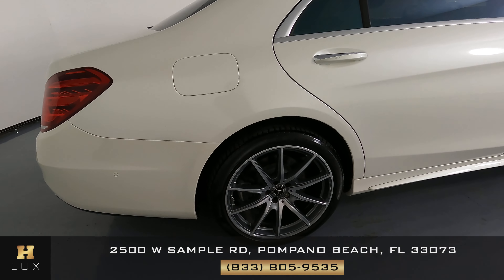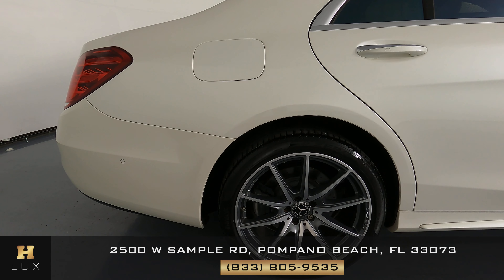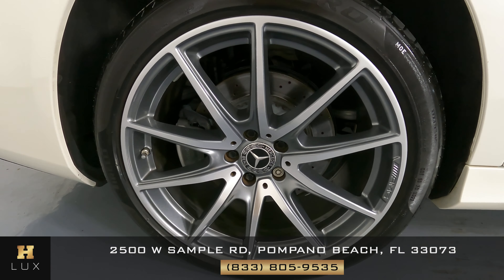We're going to come around to the passenger quarter panel now. Everything here looks good — I'm not seeing any dents. There is a minor little paint chip right here — very small. The wheel is in perfect condition.